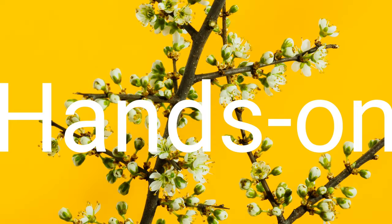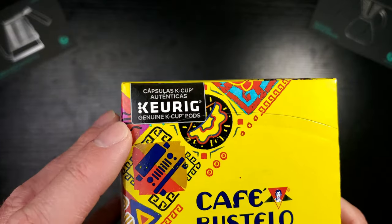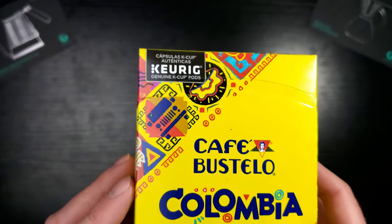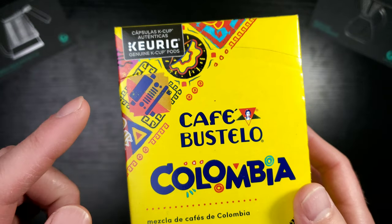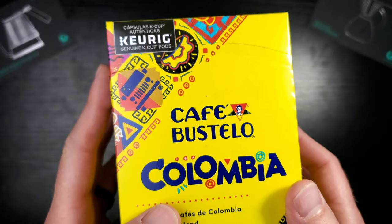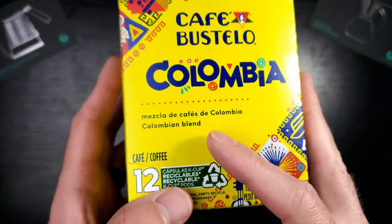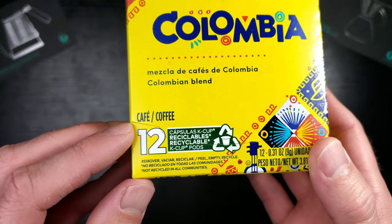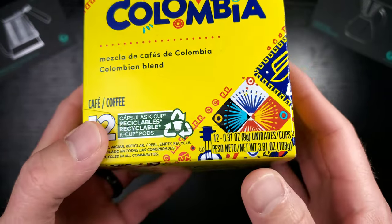Let's take a look at this box. You've got the genuine K cup pod stamp of approval right there, and some really cool artwork. Cafe Bustello really goes the extra mile when it comes to making their coffee look great. It's the Colombian Blend — 12 pack.